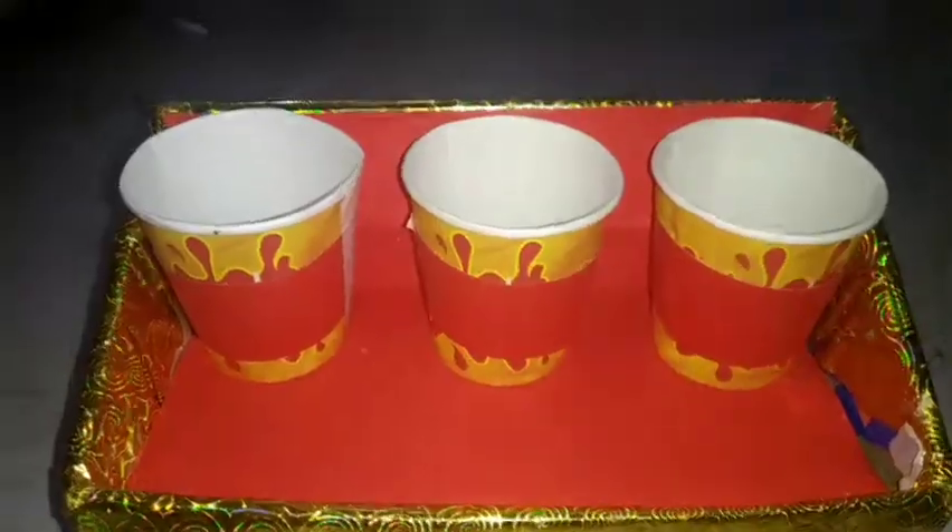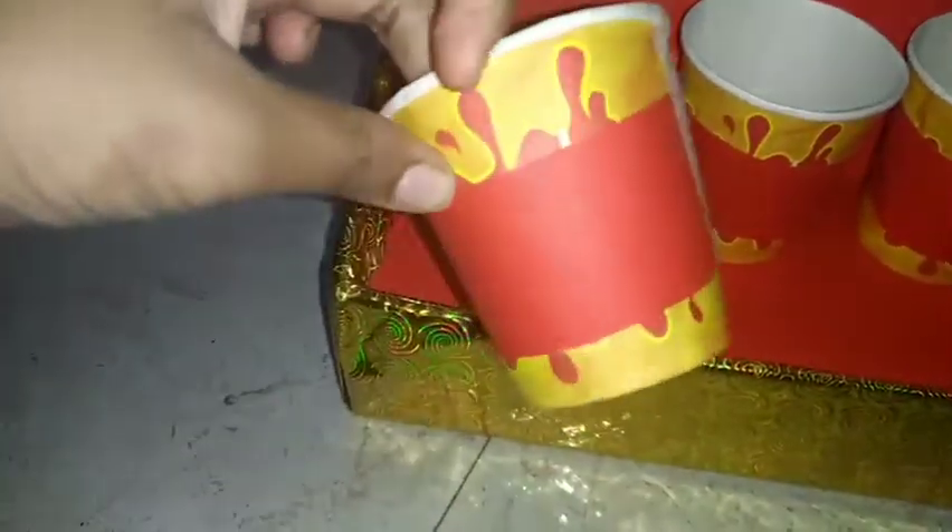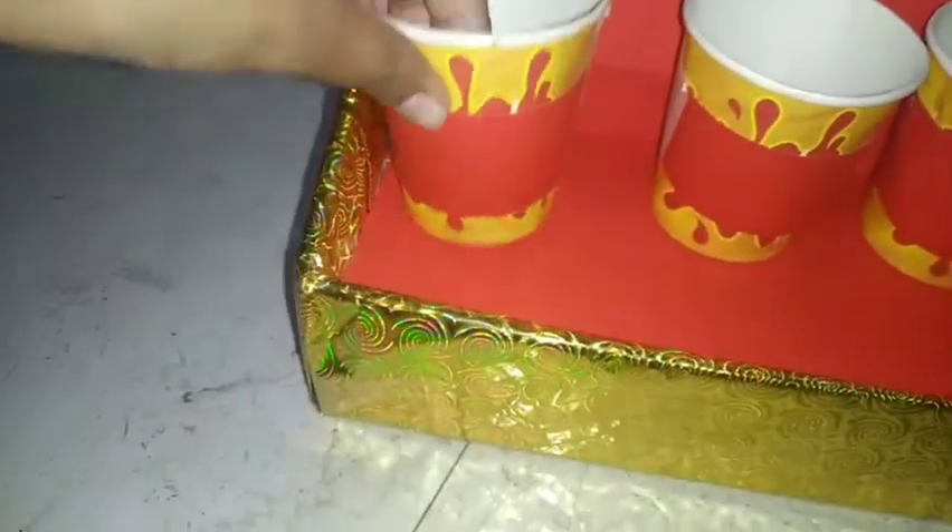On the paper cup where it was written 'Fresh,' I have pasted these red strips cut from the wedding card. I'm going to assemble it like this — paste it onto your cup. I have assembled it and pasted a piece of old wedding card on this paper glass like this.